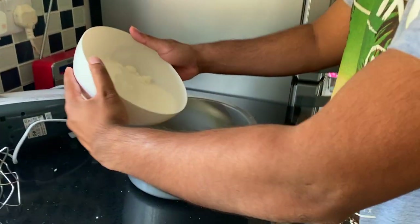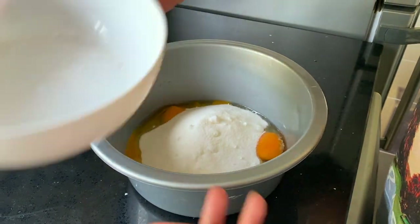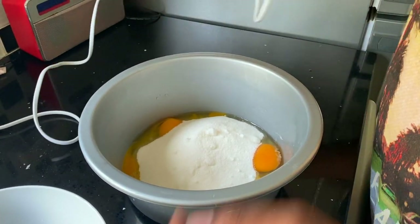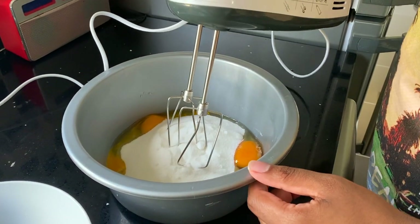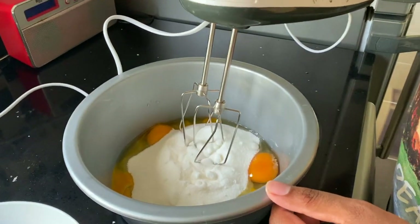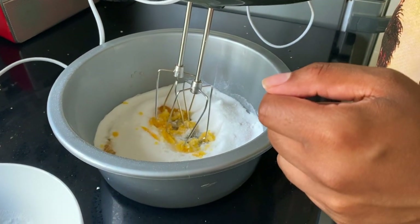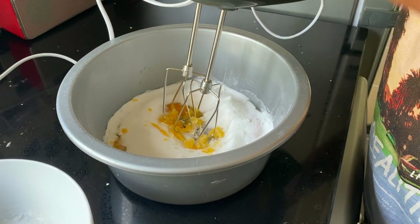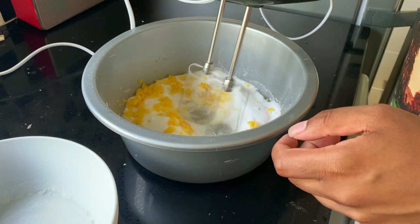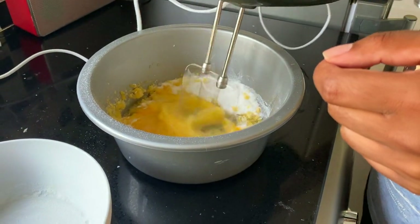Time to put both together and mix it all up. Luckily we have an electronic whisk, so this should be an easy process. Why is it flying everywhere? You're supposed to put it on lower speed. It was on low — it's on one. Well then. A few moments later.